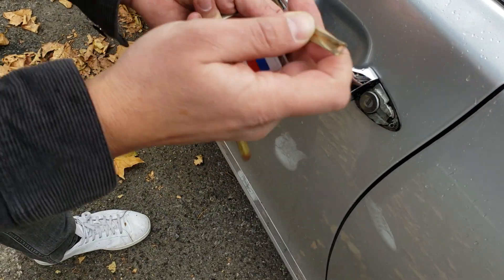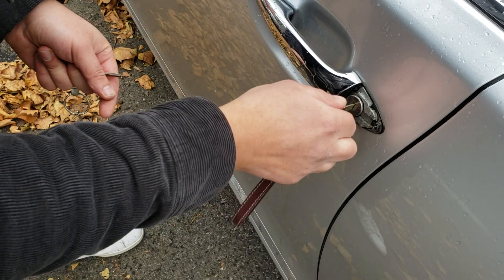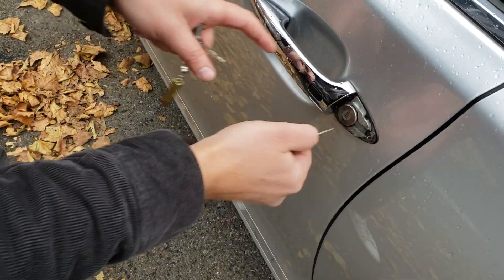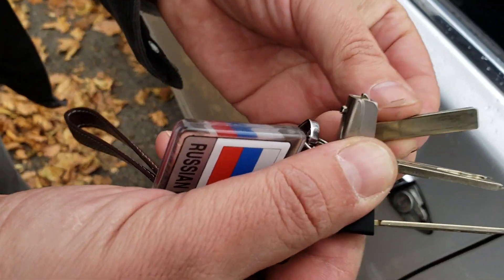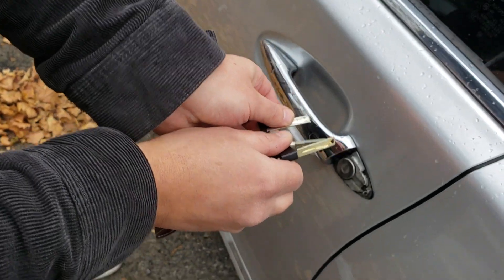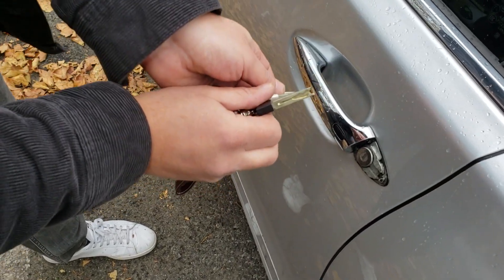Same thing with the big key — also a tiny one. Close, open — works perfectly. All three different types of keys fit this Toyota Lexus from 2010 to 2017.